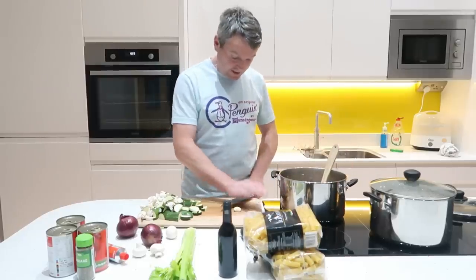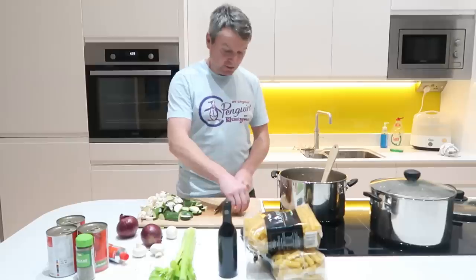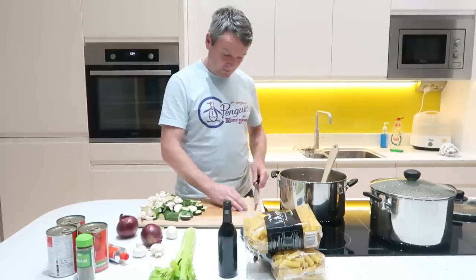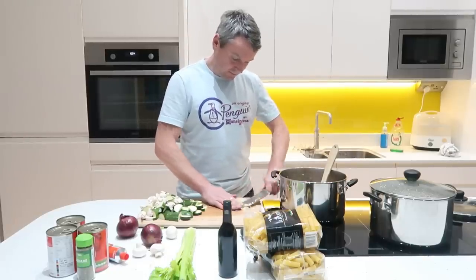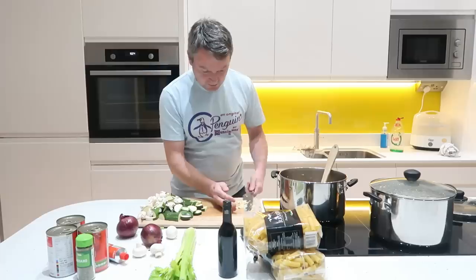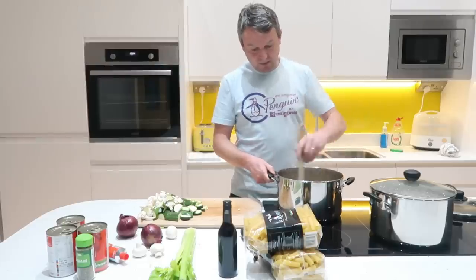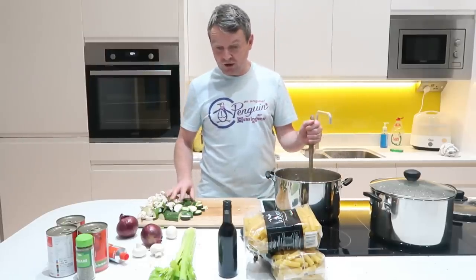Right, so that's coming along nicely. I'm just going to add some garlic to it as well. That can go in. I'll just give that another minute and then I'll add the mushrooms and the courgettes.